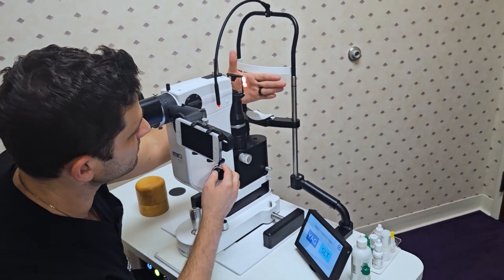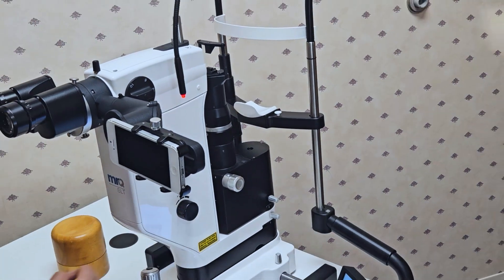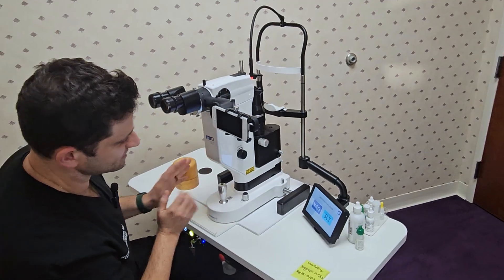Now in terms of the aiming beam — kind of hard to see here — but going up or down will adjust the brightness of the SLT beam. Other than that, we'll just revisit the SLT lamp in just a moment.